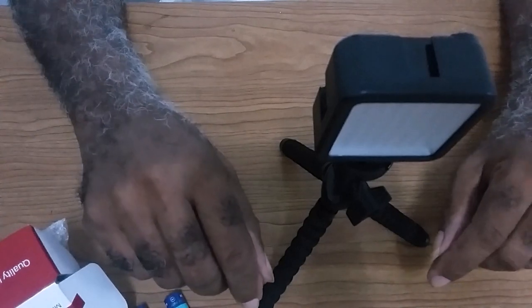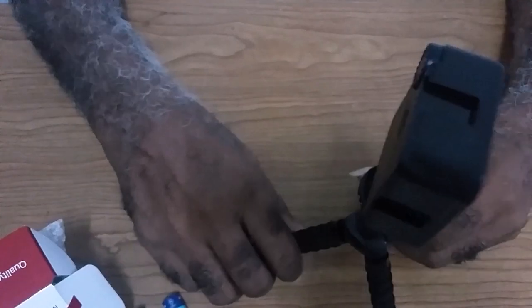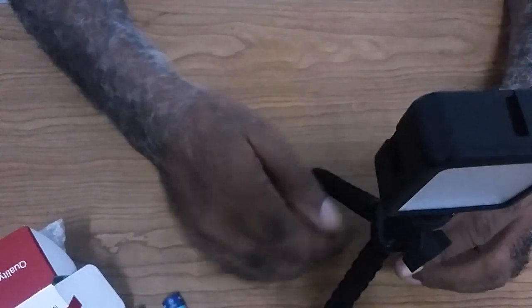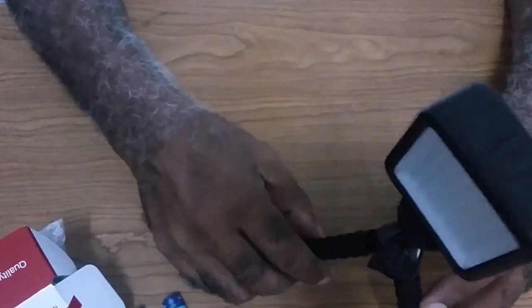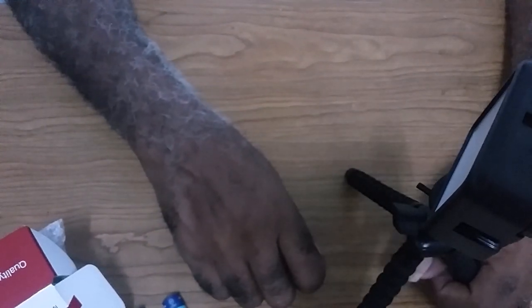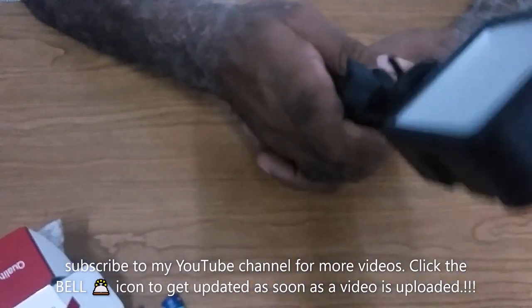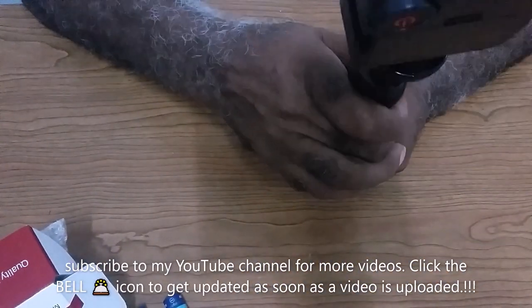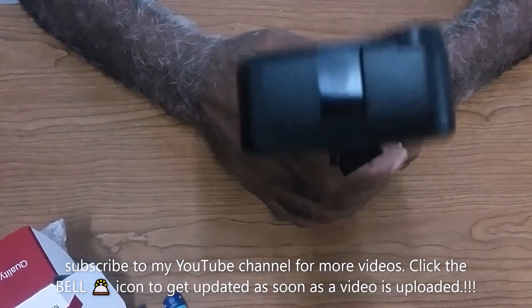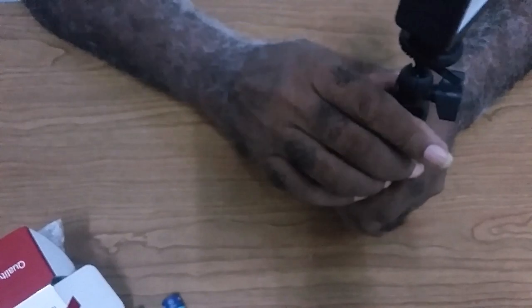That is it for now. If you enjoyed this video, please subscribe and give me the thumbs up. Also click the bell icon so you'll be notified of other videos. With all that said, bye — until the next one, bye-bye.